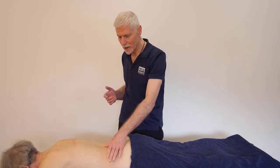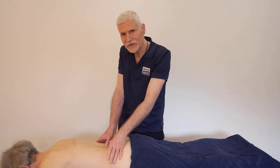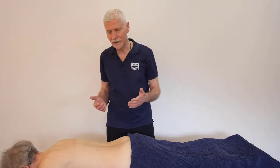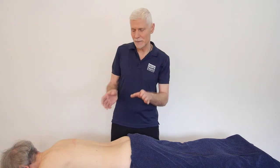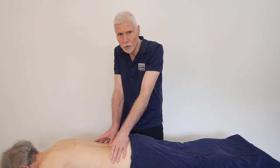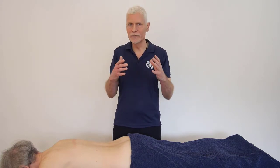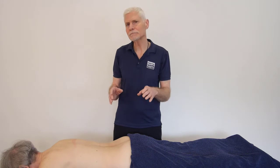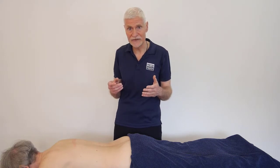Once I think I'm over the area I want to feel — for example, if I'm over a spinous process — then I can press in more deeply, getting a little bit more information about the contour of the spinous process as I'm moving my thumbs up and down and around it. So fingertips initially for light palpation to get an overall view of what's beneath the skin, then finger and thumb pressure to get an idea of the contour of the bone itself.